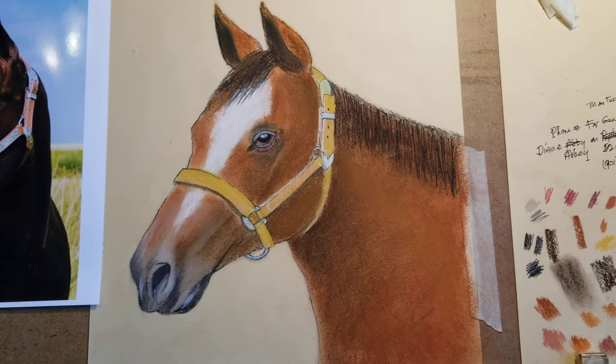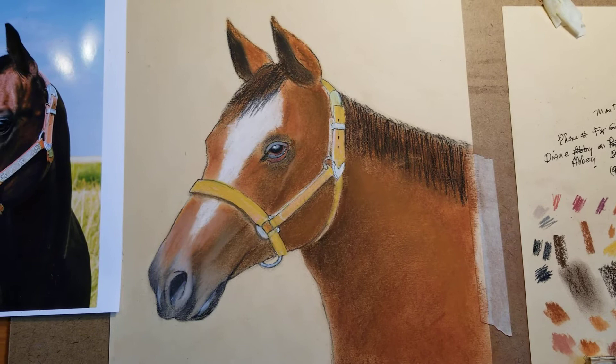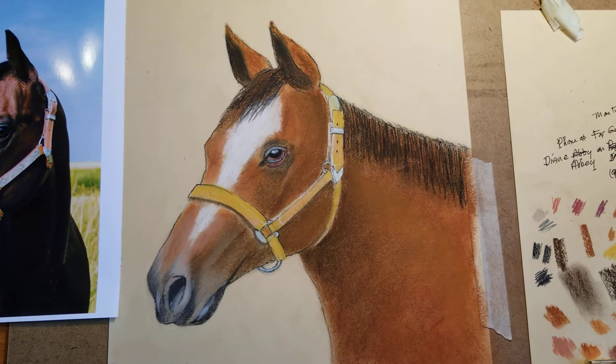I had the camera at an angle and it made the horse look distorted. When I was showing the video of me working on the horse, here's a better perspective of the horse.